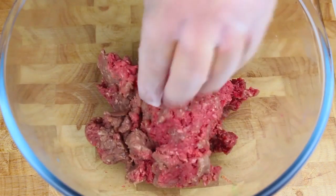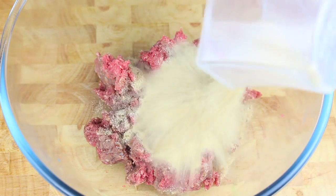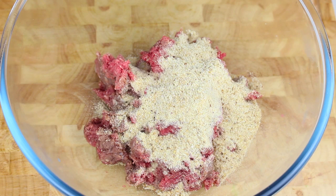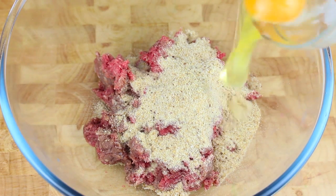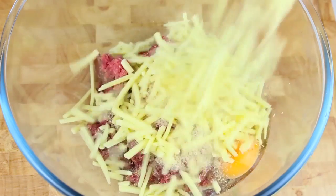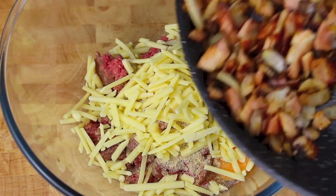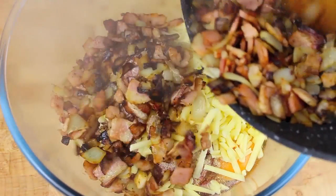Next, into a mixing bowl I'm going to place in our ground beef or minced meat, depending on which country you're from. To that, some breadcrumbs — I'll leave a list of ingredients in the description below so you know the exact amounts. Next, one egg, and being a bacon cheeseburger meatball, the cheese. And lastly, assuming it all survived between the pan and the bowl, our bacon and onion.